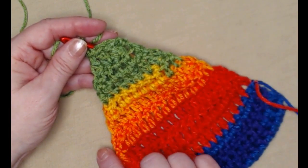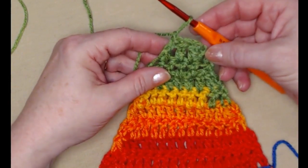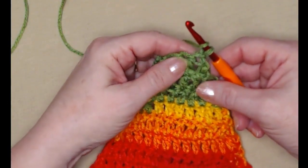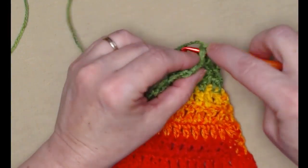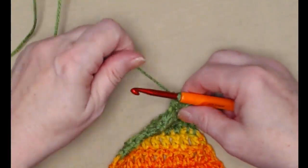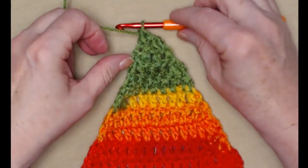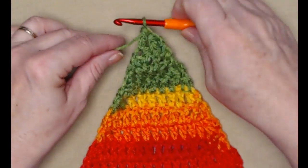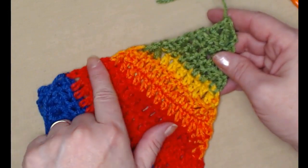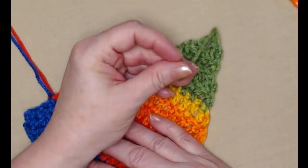I decreased at the beginning and end of each row until I have three double crochets. I'm going to turn — we're going to stitch a decrease with the first two double crochets, then stitch one double crochet in that last stitch and tie off. If you have some ends that you need to weave in, go ahead and do that now. I'm going to weave in my ends and then I'll show you how to add that white trim.